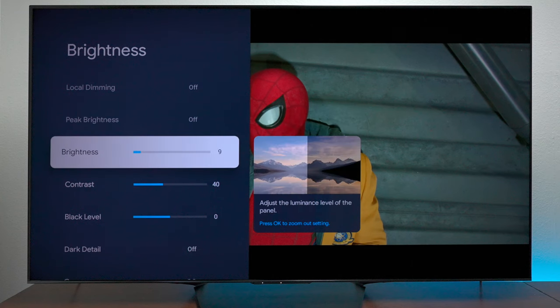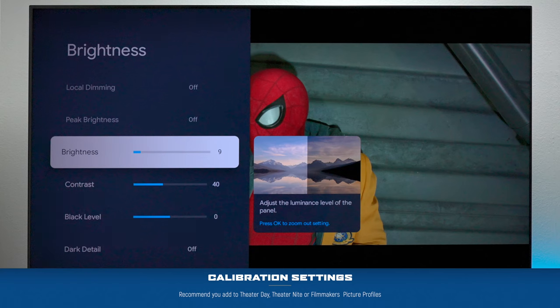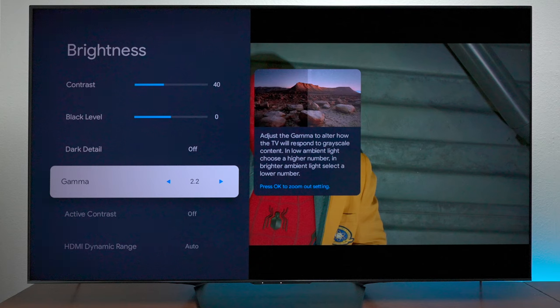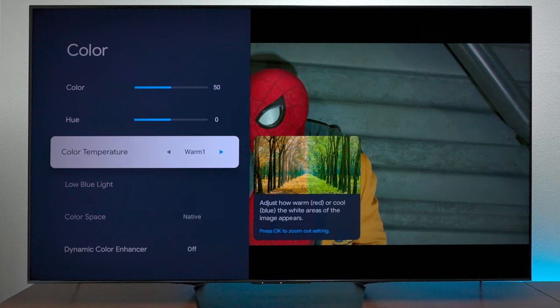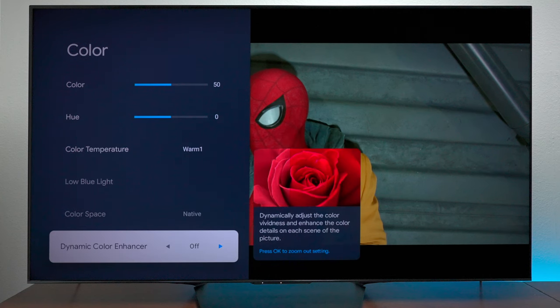If you want to get the same settings from the calibration, set your brightness at 9, your contrast at 40, black levels at 0, gamma at 2.2. Then if we go into the color settings, your color is at 50 and the hue at 0.